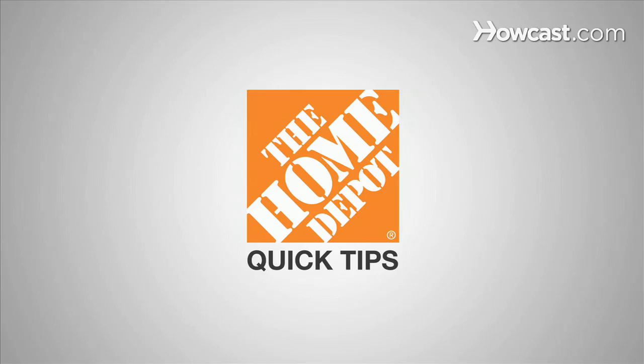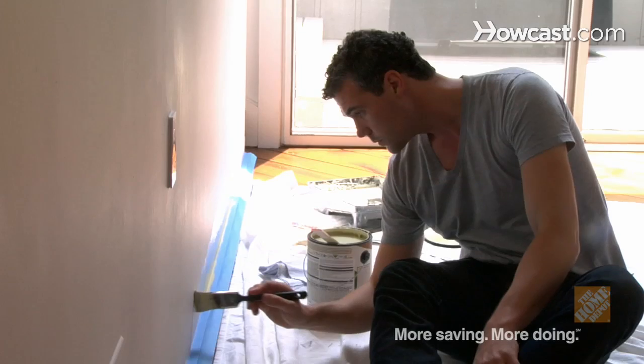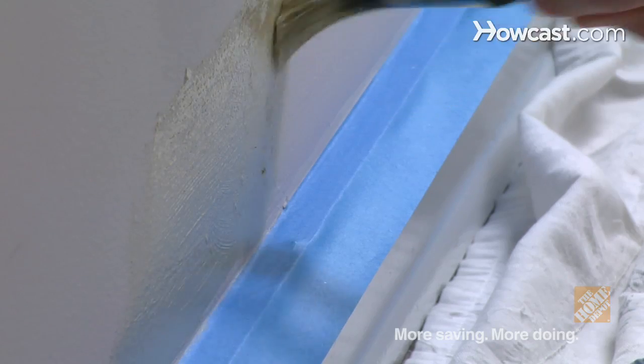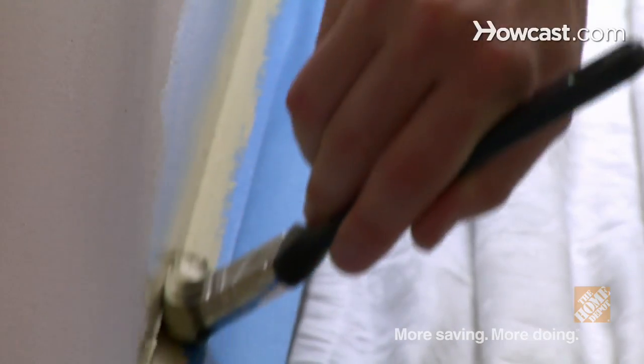Messy edges with painter's tape? Don't get closer than an inch with a fully loaded brush or the paint will run under the tape. When you only have a little left, just do a quick pass or two over the edges.